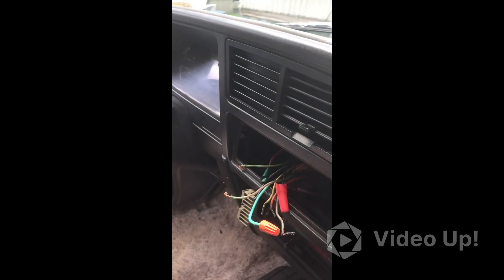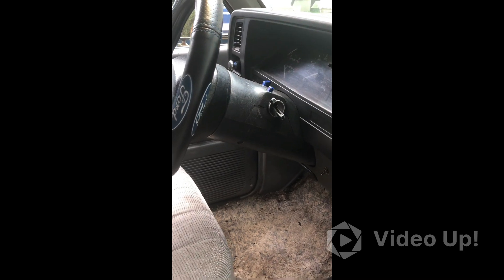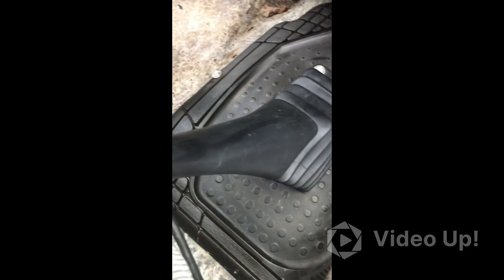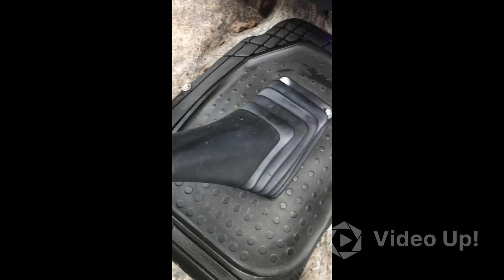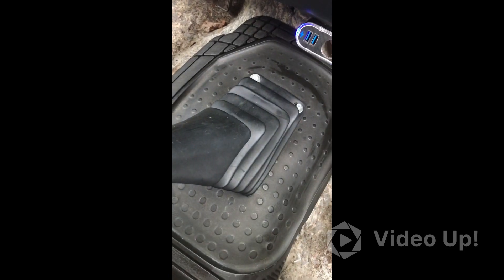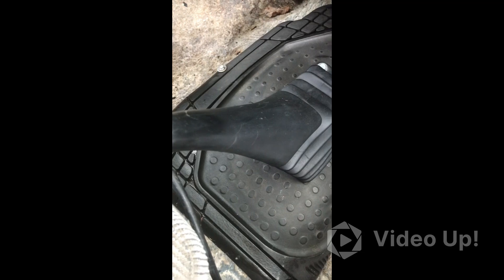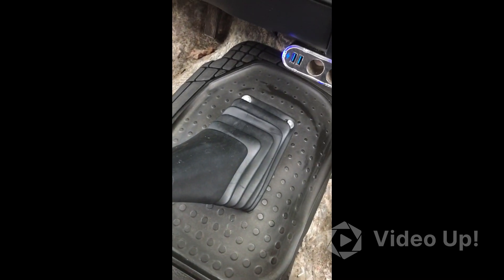First thing I'm going to do is the shifter, the dash, and all that. Let's get to it. Got the shifter looking as good as I can get it. The boot on it is pretty scuffed up, but other than that I think we're done.